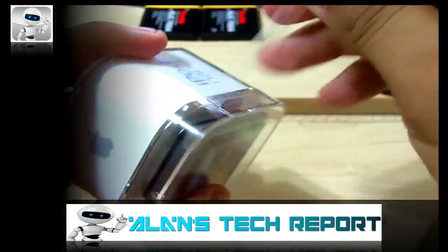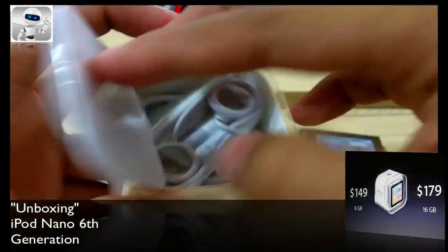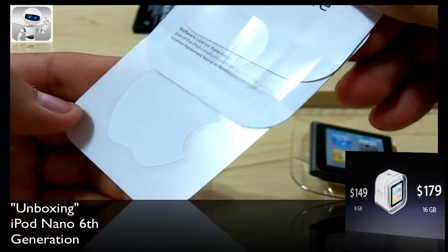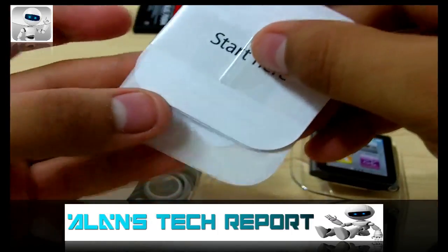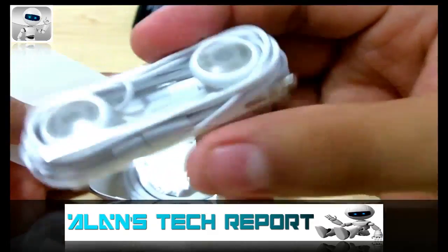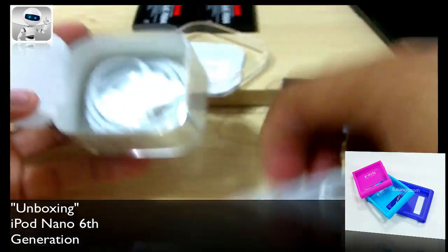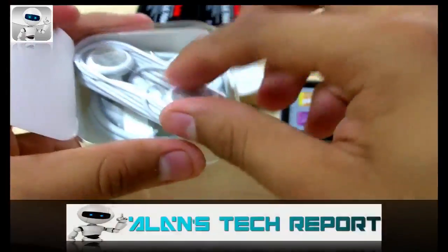Let's go ahead and unbox this. Here's a close look at the new iPod. Inside you've got your quick finger-fit manual, a sticker, your regular Apple headphones — no mic of course — and your 30-pin connector.